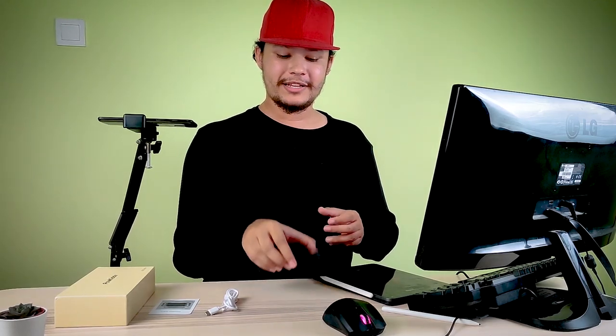Hey guys, welcome to the Arzen channel. So I got the RGB 10 Max earlier on than most of the YouTubers on YouTube.